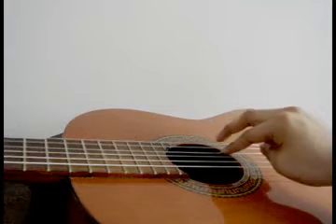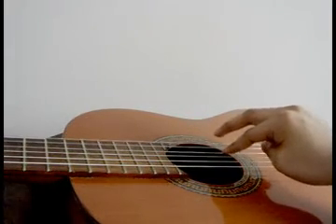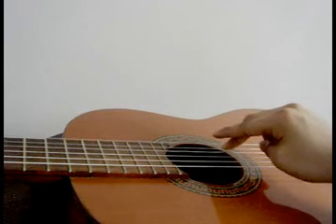Index on the second string, middle on the first string. Repeat: index second string, middle first string.